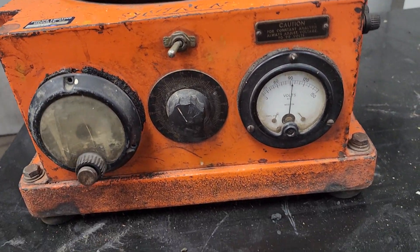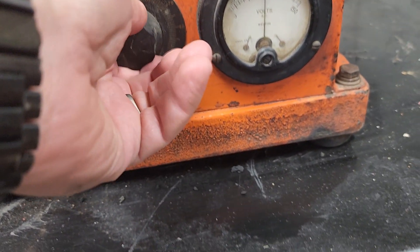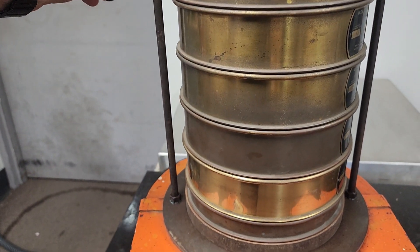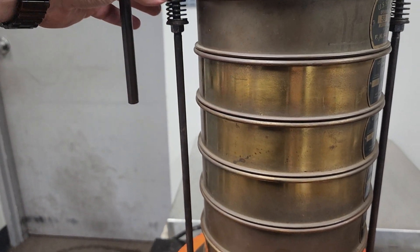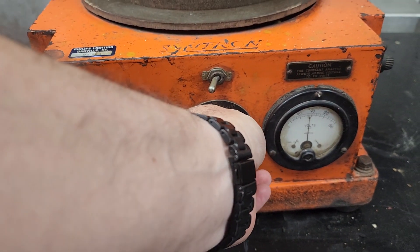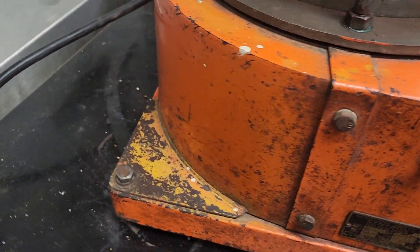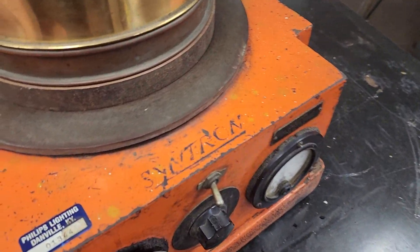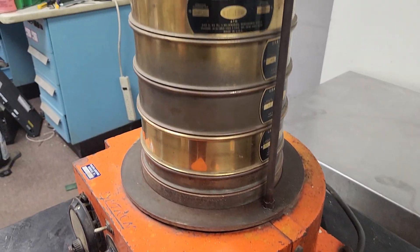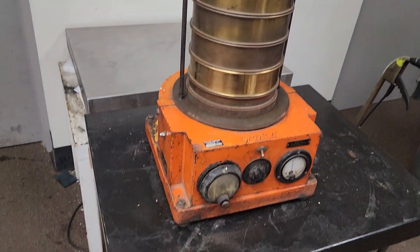I'll let you hear it work. See, that shakes a little bit. Works good. It's sitting on this cart so it's going to move a little bit. That's the unit. It's pretty heavy — I'm going to say it's about 150 pounds, so it's definitely going to have to be freight shipped. You got questions or concerns, let me know. Thank you.